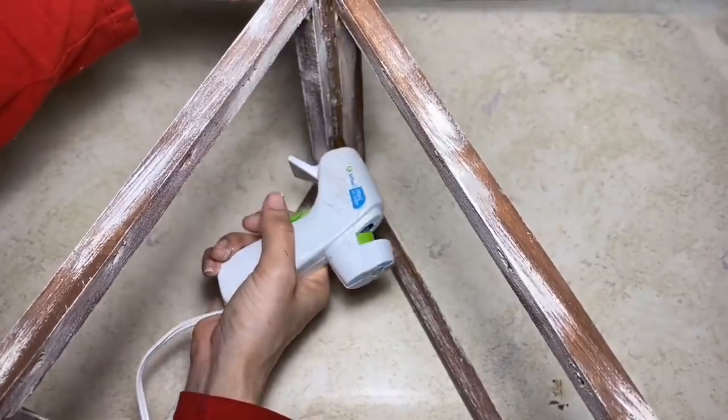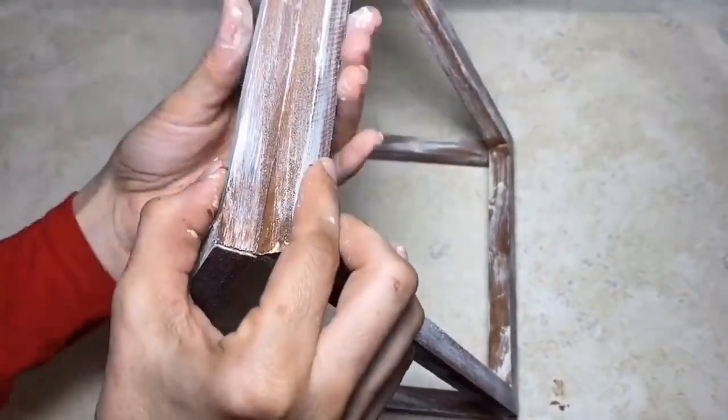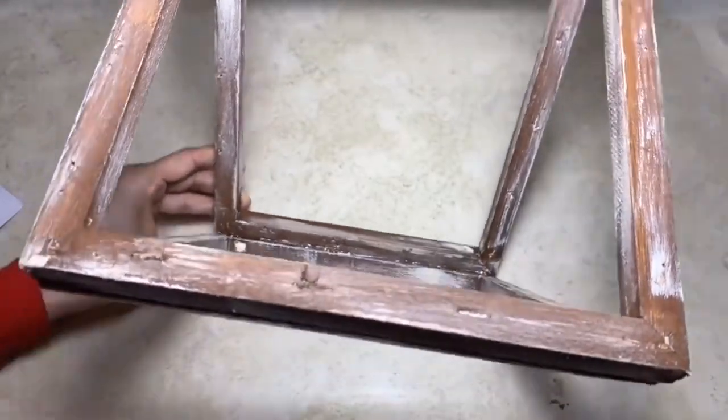Since this will be the top of the triangle, I'm going to apply a generous amount of hot glue just to make sure it holds together well. You can also use wood glue or E6000 glue if you'd like, but I didn't have any problems with the hot glue.